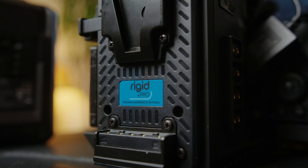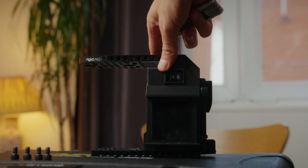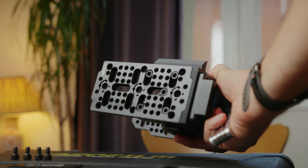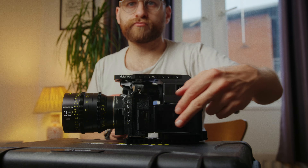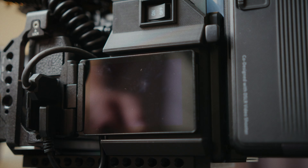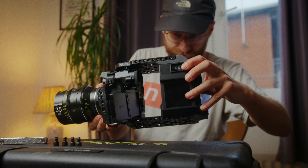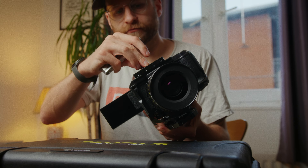We have a nice v-mount battery plate built into the back, four D-Tap ports on one side, and on the other side a power switch. It consists of two cheese plates — one at the top and one at the bottom — which give you a ton of mounting points for top handles, monitors, accessories, audio interfaces, and so on. There's also a soft fabric side that gently cradles the camera's side monitor. The whole CineRig attaches directly to the camera cage via a bunch of screws securing it to the top and bottom.